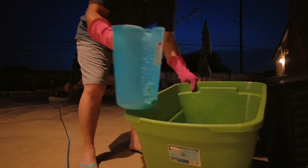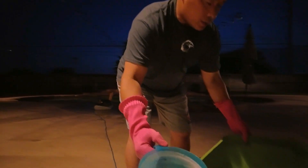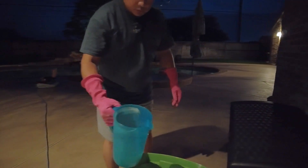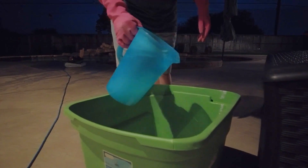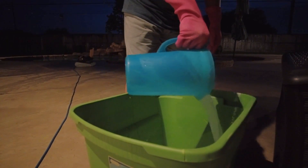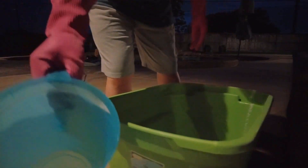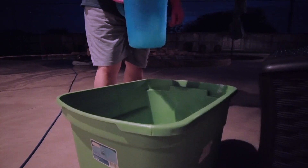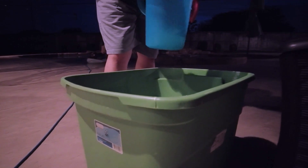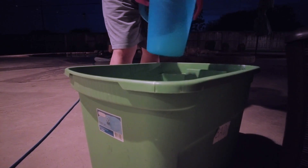Even after a minute it's not fully dissolved, so I'm going to get some water and mix it up some more. I'm mixing just with a little bit more water, just shaking it in this one-gallon container. Hopefully this will be it — should be all dissolved by now.